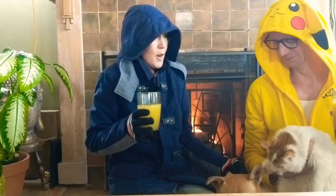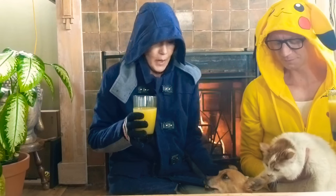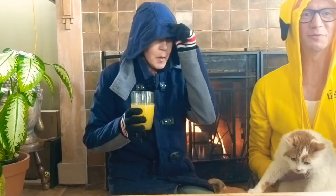Hi everybody! It's so cold! That's why I'm all bundled up in my coat and by the fireplace. Our heater isn't working. It will be tomorrow though. Hopefully.